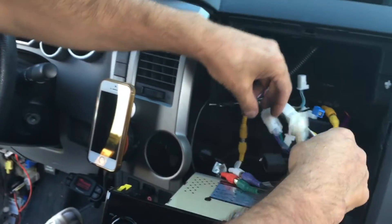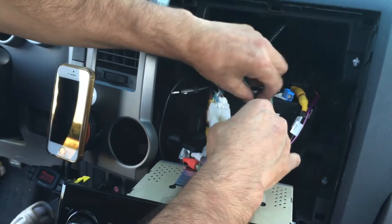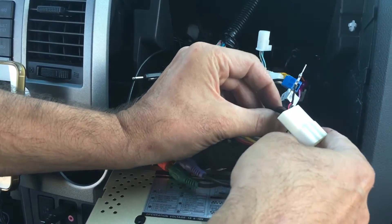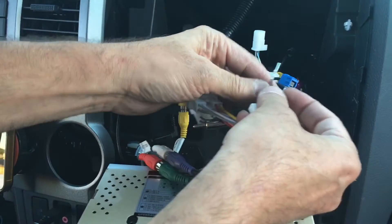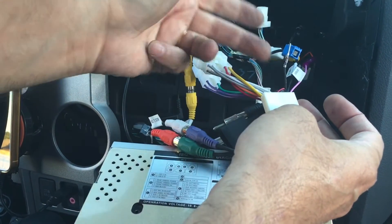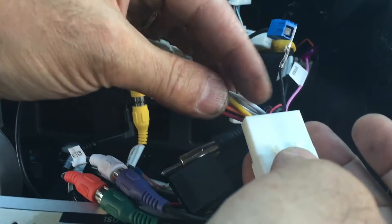Pay attention — this is the 20-pin radio-side connector. I'm holding it so you can see it clearly. One of the black pins is already out, as I mentioned — I never used it since there are two of that type — and I inserted the other three Molex connectors into this 20-pin.